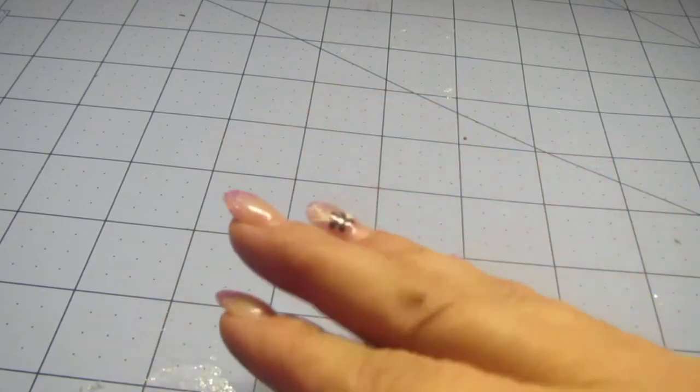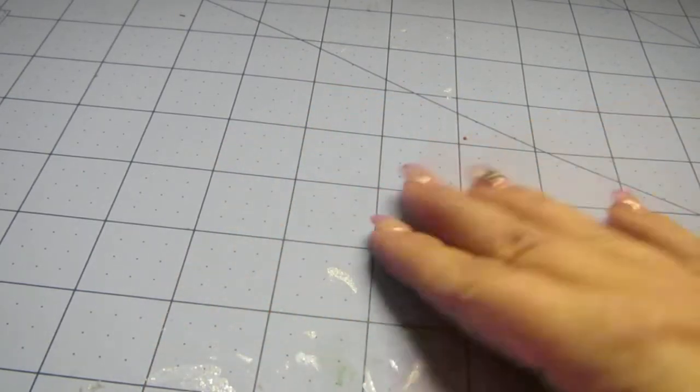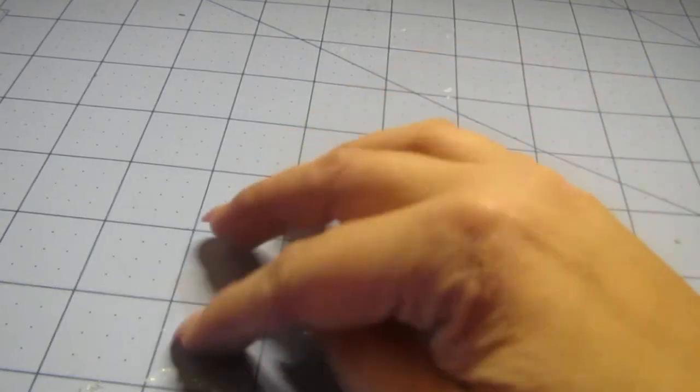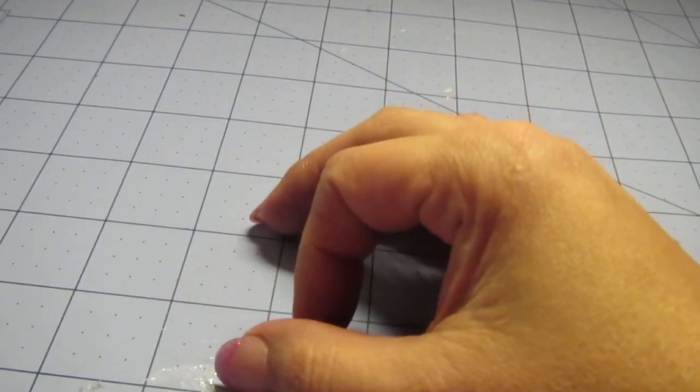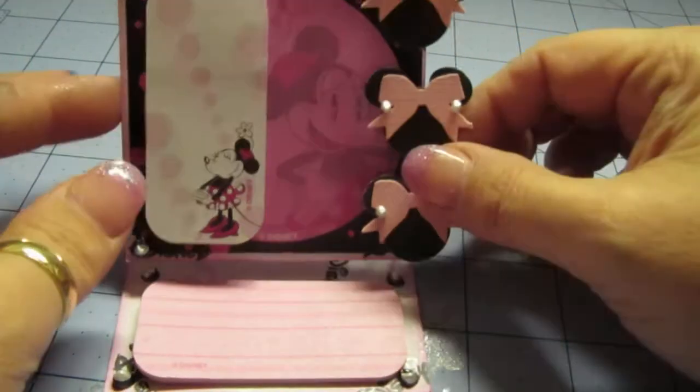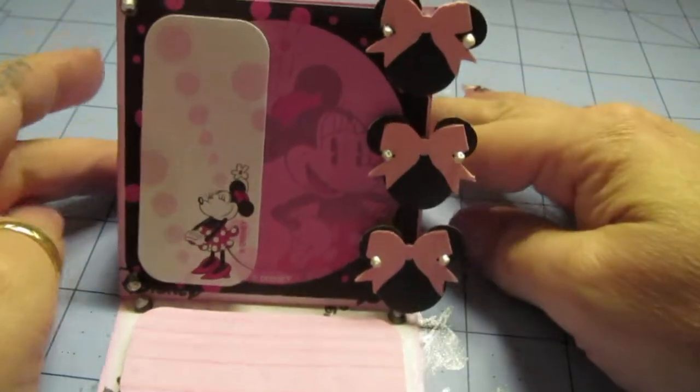All of my plans involved my sticky notes that I bought at Walt Disney World. You guys all know I am a Mickey fan, but I'm also a very big fan of Minnie Mouse. So I wanted to do something with my sticky notes — and this is what I did: an easel card sticky notes holder, and I think it came out super cute.